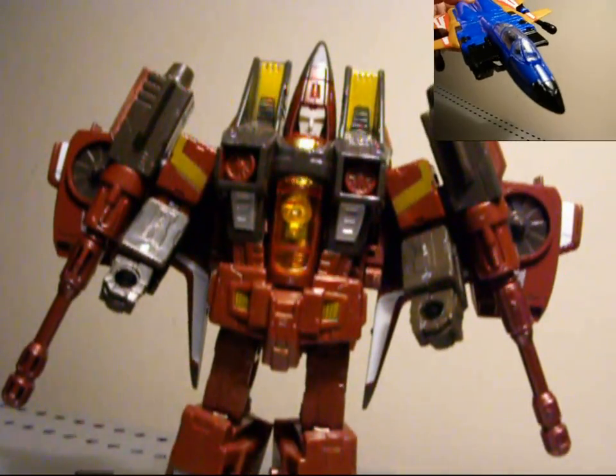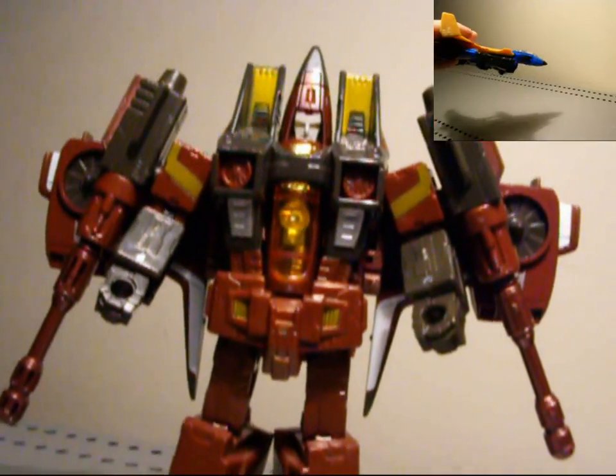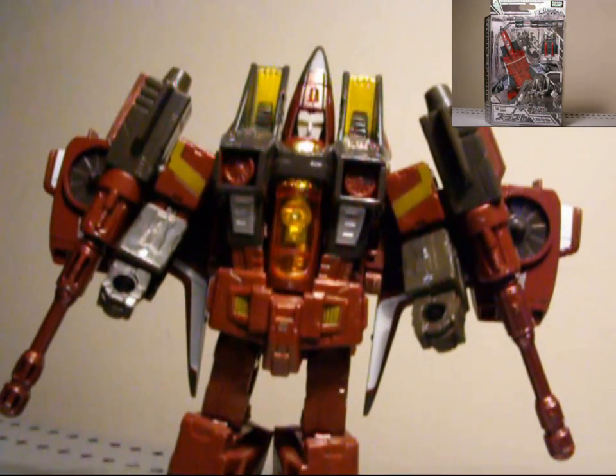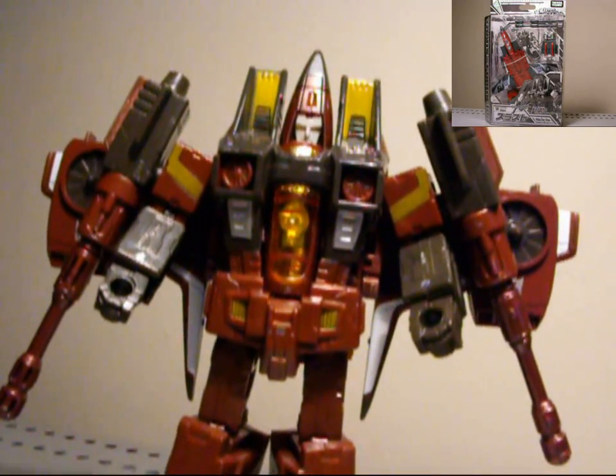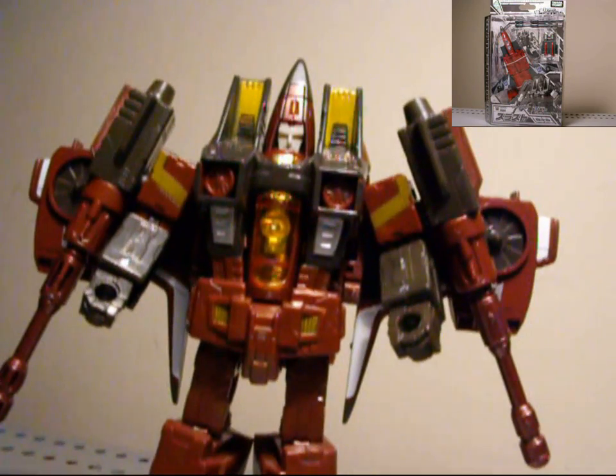I don't have the Boke one so I can't really compare with that one. But this guy's really cool, so that's it. Thanks for watching my review on Generations Thrust — definitely pick him up, it's awesome. This is Seaspray. Stay tuned for more reviews and more videos, and thanks for the support. Catch you guys later.